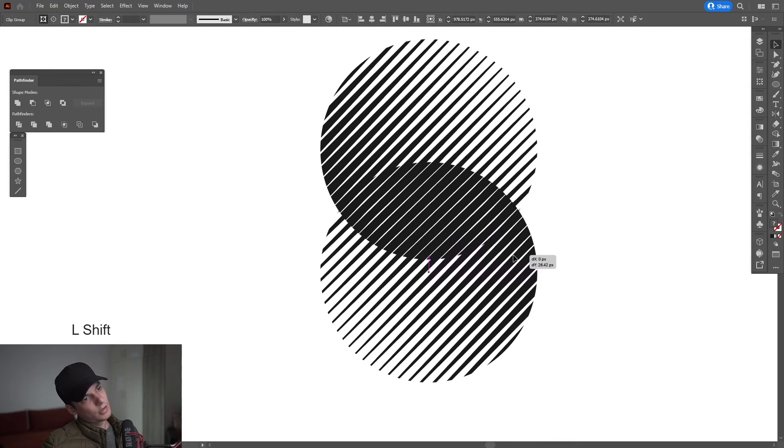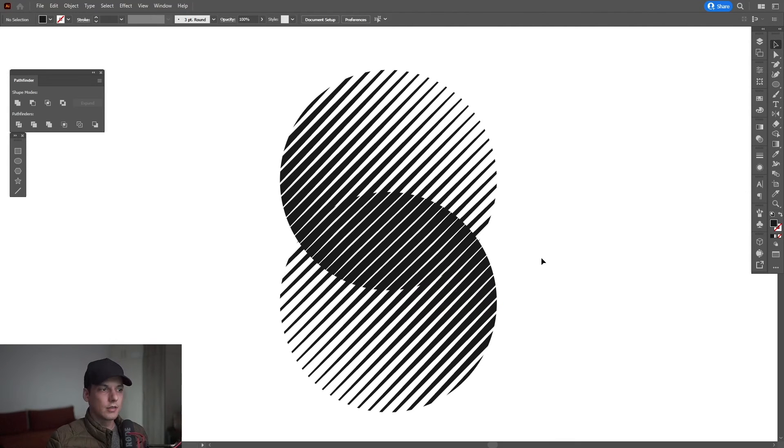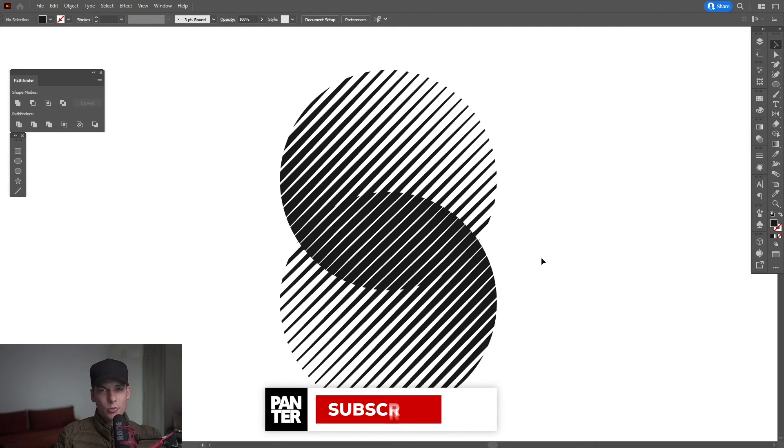And it's easy as that — it looks good, it looks sharp. This was it, thanks for watching! If you're new on the channel, don't forget to subscribe and hit the notification bell so you get notified with daily updates.